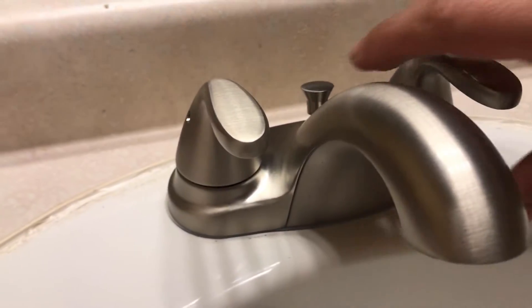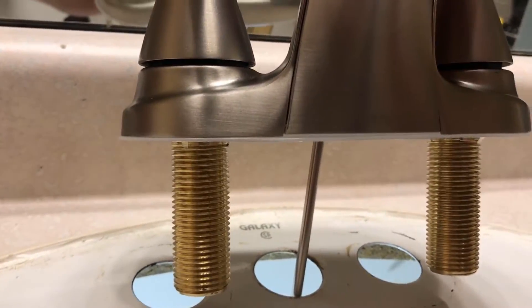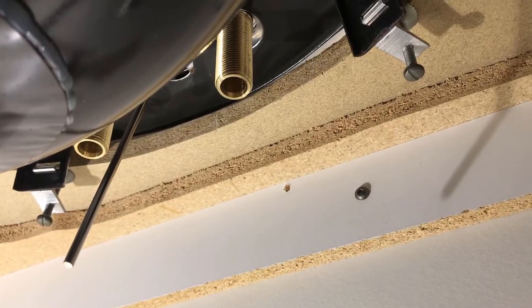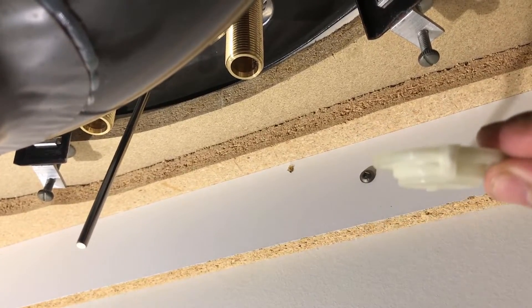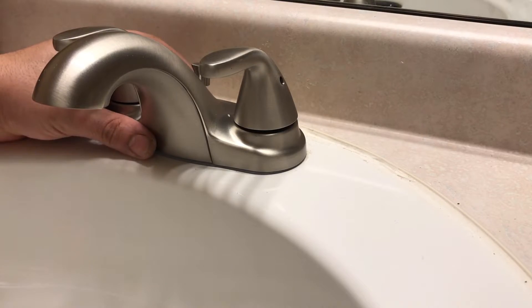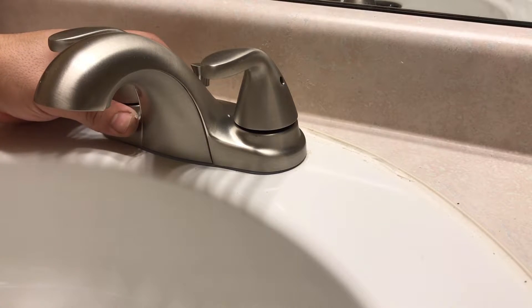Now we're ready to install the new faucet. This one comes with a gasket — if yours doesn't have one, you should silicone after; clear silicone would be good. Before connecting the braided lines, check the package for nuts that fasten to the sink — these have to go in first. As you're tightening the faucet, hold the top and secure the bottom at the same time so it doesn't move from the desired location.